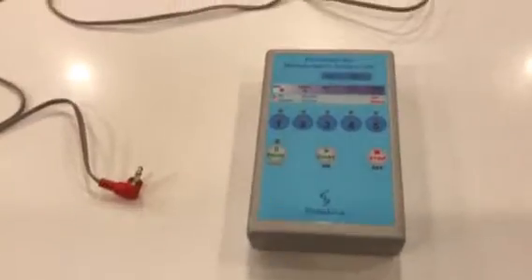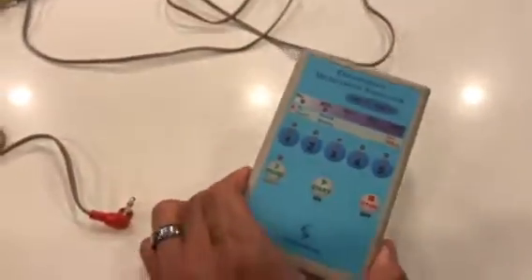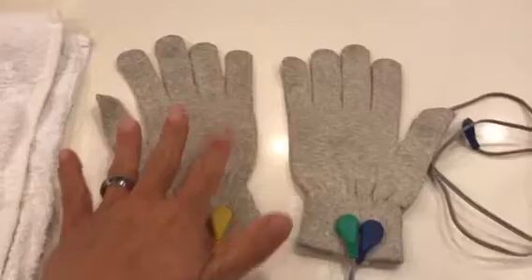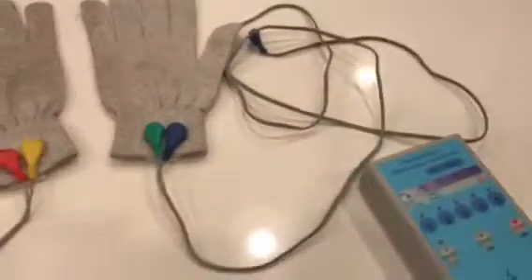In this video, I'm going to show you how to use the programmable microcurrent machine, the InspirStar. The unit comes like this. We have it pre-programmed for you. There are two silver-impregnated lined gloves and wires that go with them. There are batteries already installed in the back — two AA batteries.